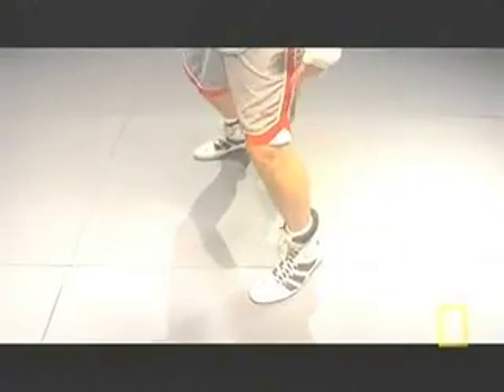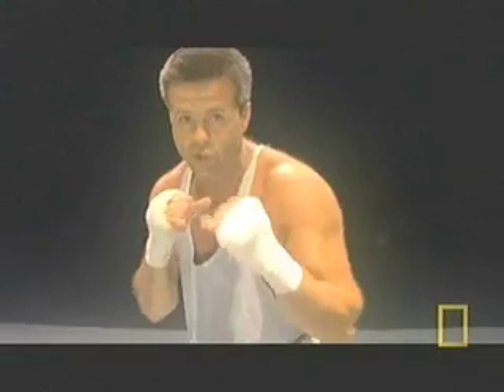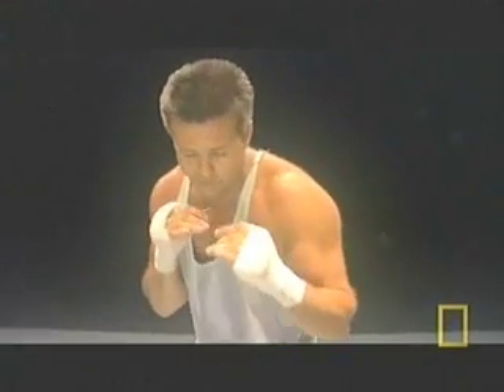The basis of boxing is your stance. The most important thing is your legs — you want to be on the balls of your feet with your knees bent. Center balance is key. You never want to favor one leg or the other.